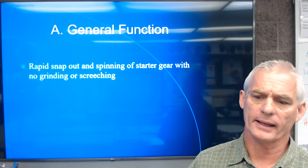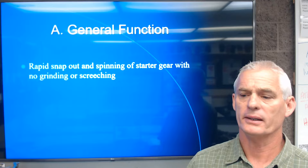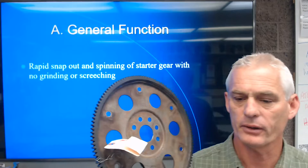Our general function for a starting system is that we want the starter motor gear to rapidly snap out and spin the flywheel ring gear with no grinding or screeching.